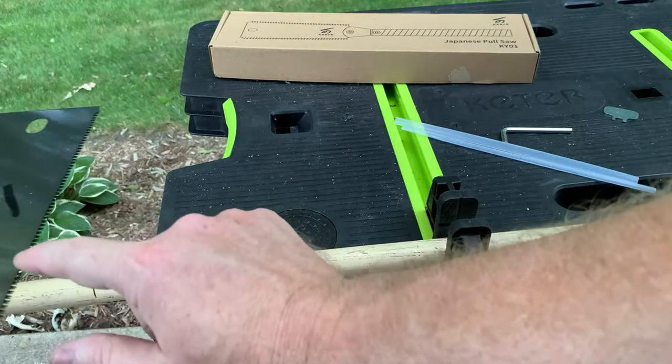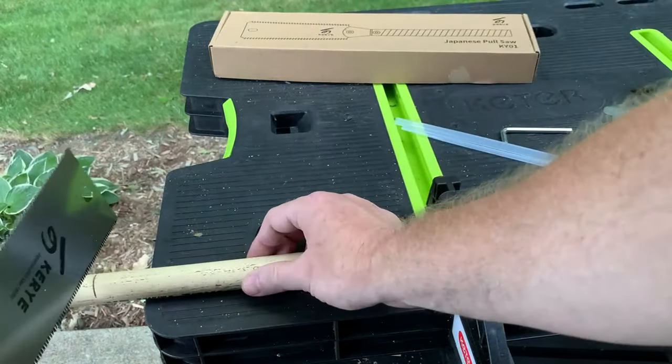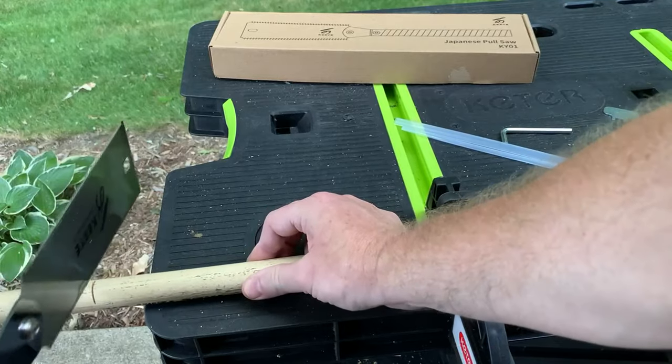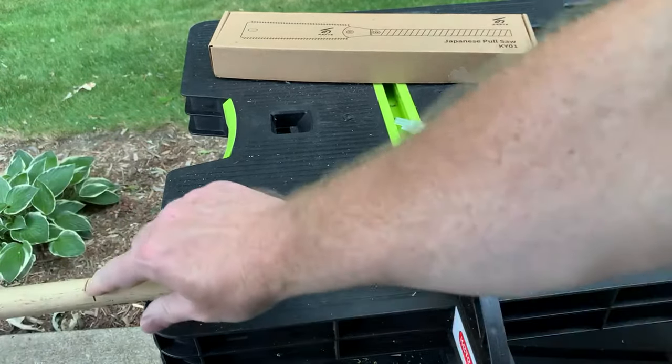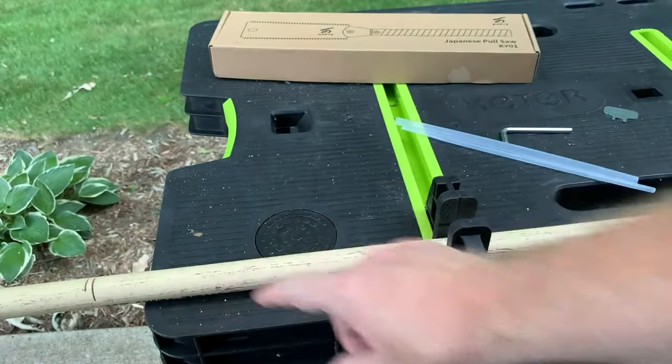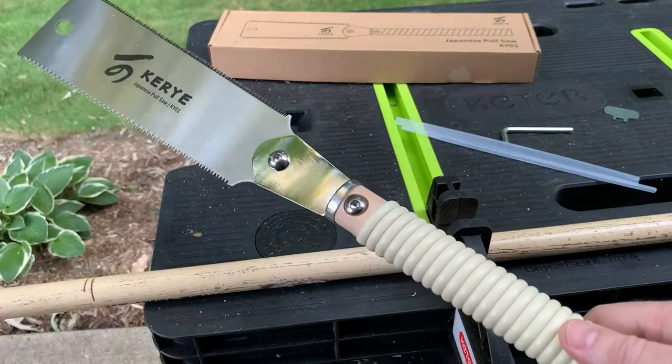Now if I had fine work where I didn't want to see any grooves, I would use this tip. You can see it's a much smoother cut. And this is the Kiri Japanese pull saw.